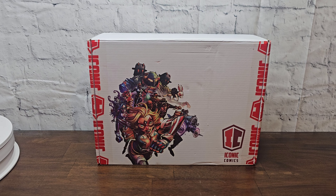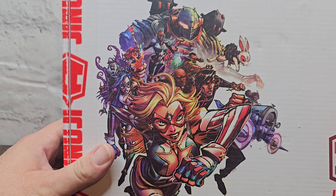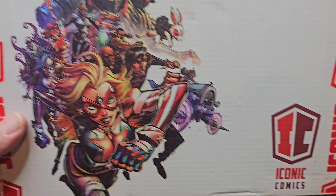What's going on, people? Welcome to the Den Knight, and today we're going to be looking at the Cayman America figure from Iconic Comics.